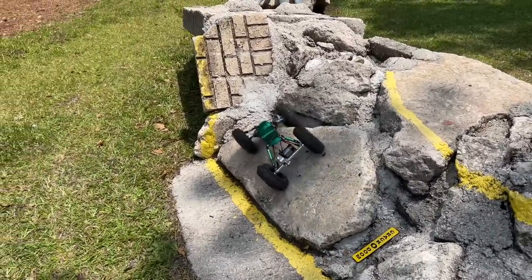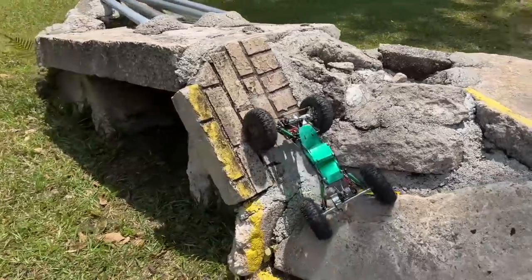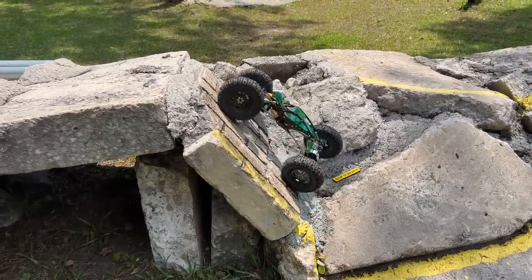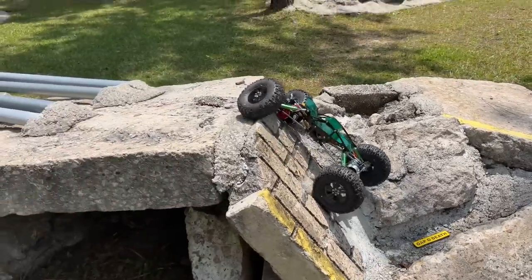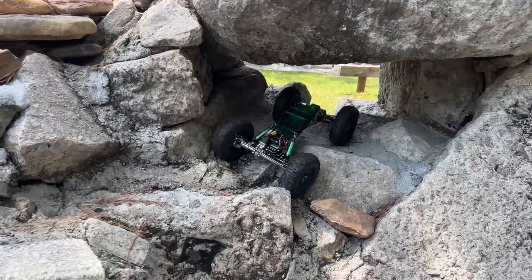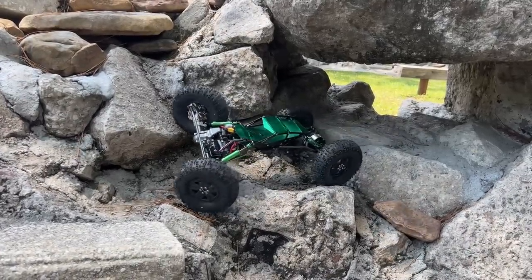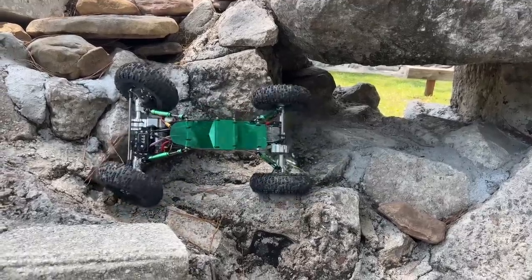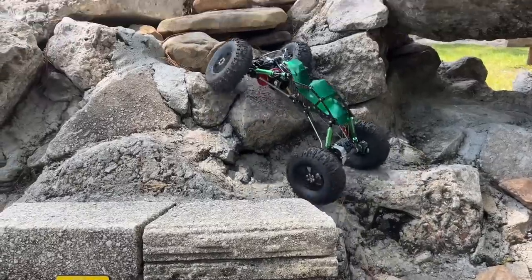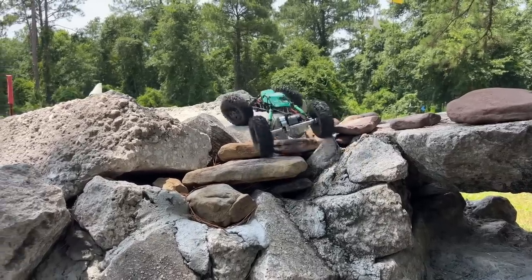Now I want to try to come up the hard way, which is right over here. Let's see if I can get this. Look at that — the back didn't even have to fall all the way down to get the climb, it just walked it. Now I'm looking for new lines here. I'm thinking right up through here might work. That was a little bit of a tough climb — well, making the turn was the tough issue, not the climb itself. That was a piece of cake.